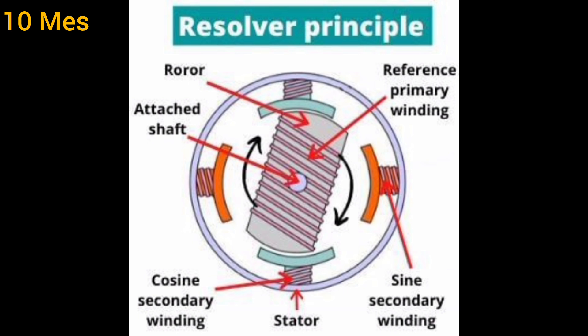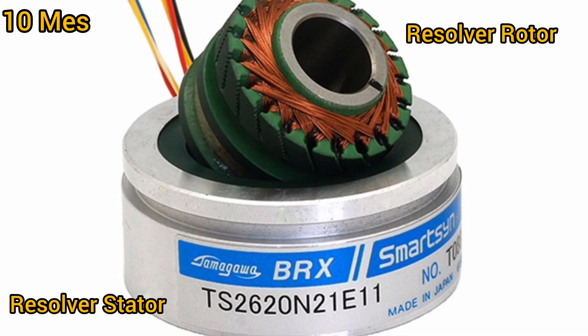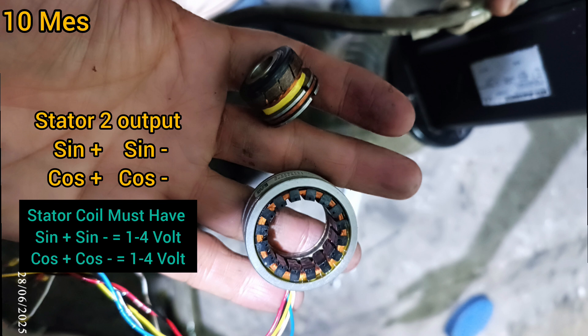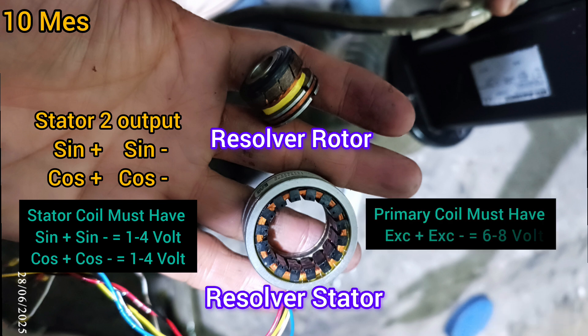Now you can see how to check whether the resolver is okay or not, and what the correct values should be. The stator has a sine coil and cosine coil. The stator sine plus and sine minus must equal 124 volts, and cos plus and cos minus must equal 114 volts. The stator has two outputs: sine and cosine.